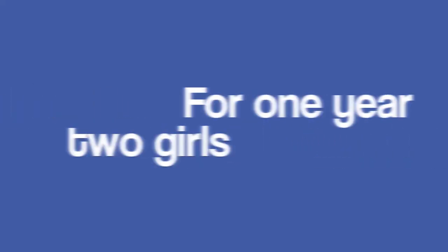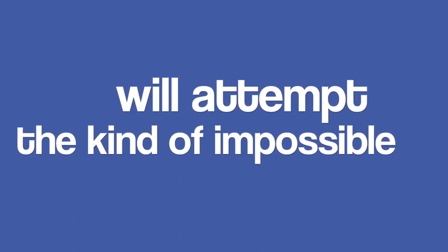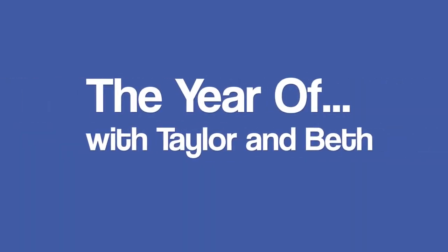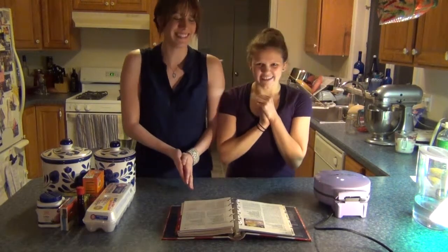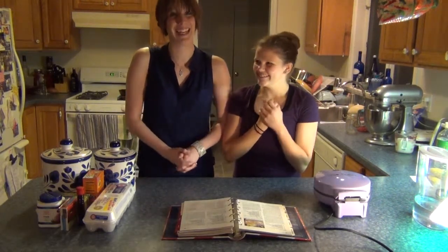Hello Taylor and viewers, and welcome to the first name segment of Beth vs. Kitchen! Holly's here to help make sure I don't blow things up. So today we are going to make a polka dot cake. Holly really likes polka dots.